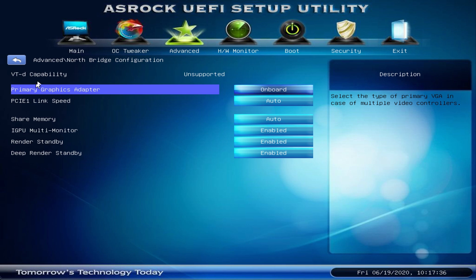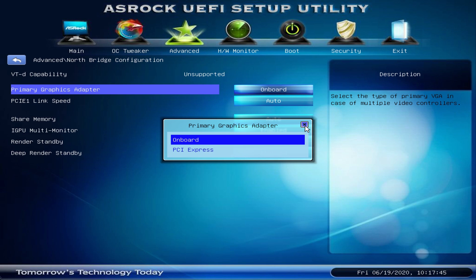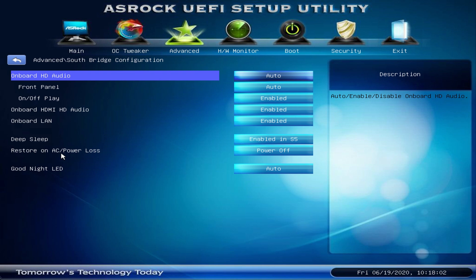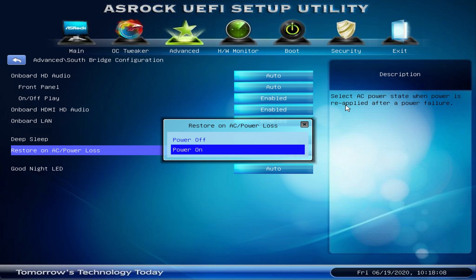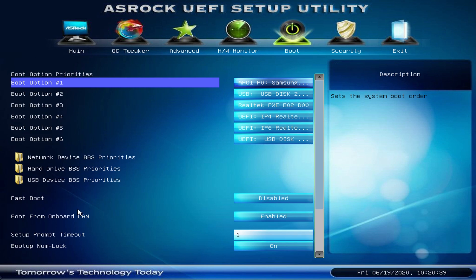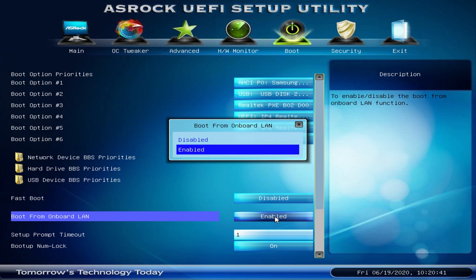If you don't have a dedicated graphics card installed, you should check that the primary graphics adapter is set to onboard rather than PCIe. In this example you can find this under the Northbridge configuration. I also like to set my servers up so that when power is cut, it will simply boot back on as soon as power is reinstated. And the final option I usually check is whether the server is able to wake on LAN.